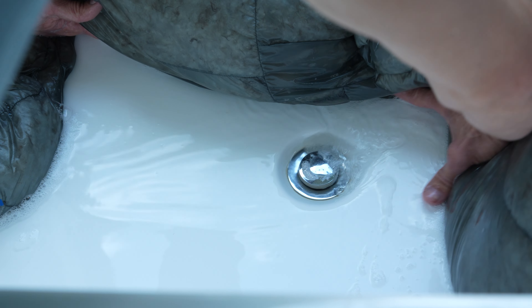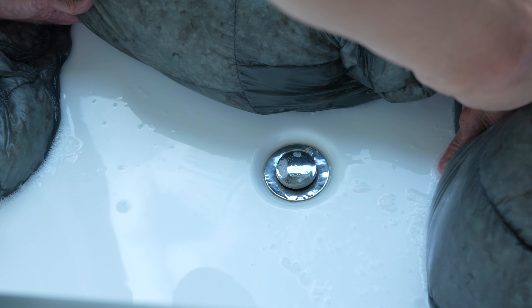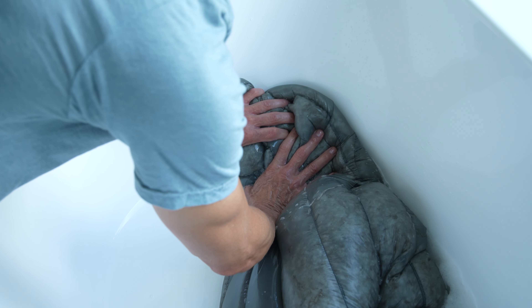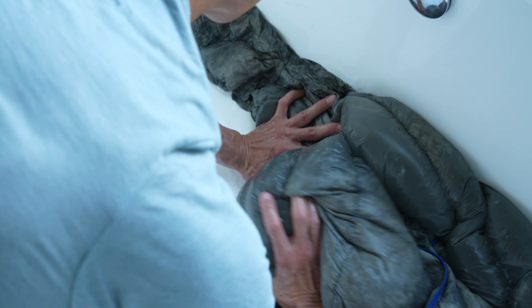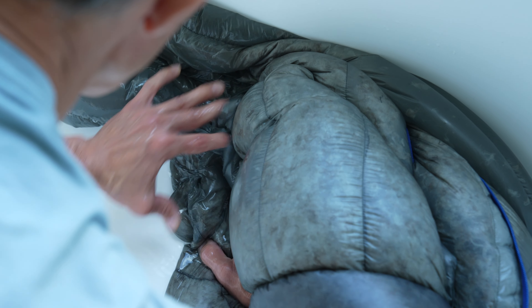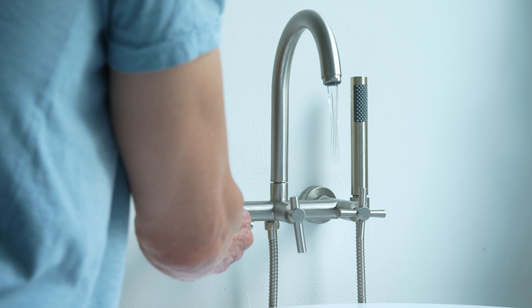Let soak for 30 minutes. Next, open the drain and allow the water to drain. At this point, the sleeping bag and down are extremely heavy and very susceptible to damage, so move the bag very gently. Slowly roll the bag to get excess soapy water out. Make sure to handle the bag very gently, as heavy wet down can damage the internal baffles of the bag.